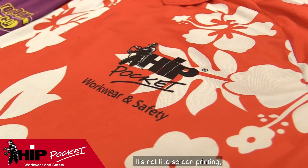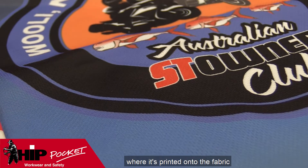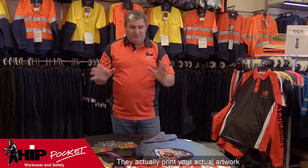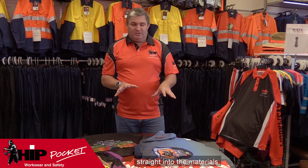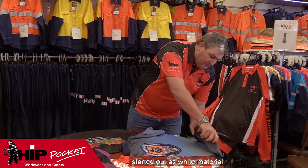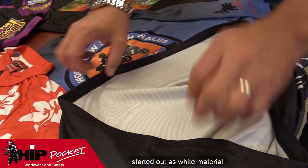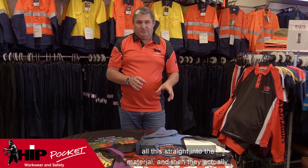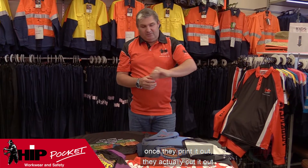It's not like screen printing where it's printed onto the fabric, creating a patch. They actually print your artwork straight into the material, so all these shirts here actually started out as white material — they digitally print all of this straight into the material.